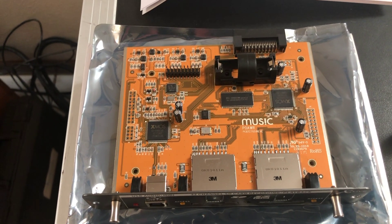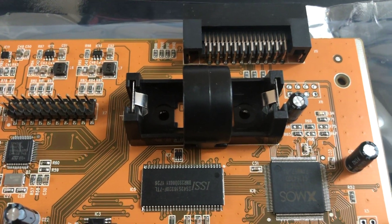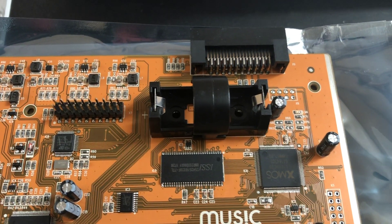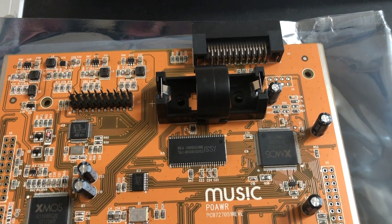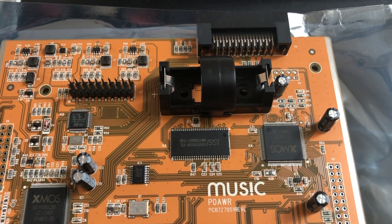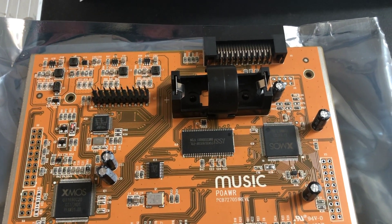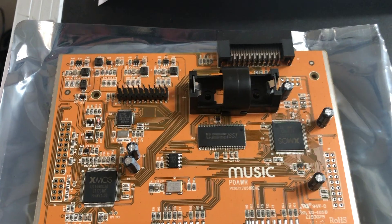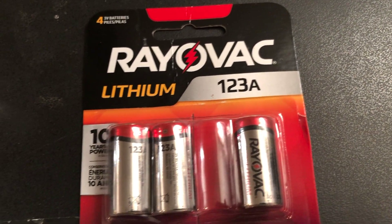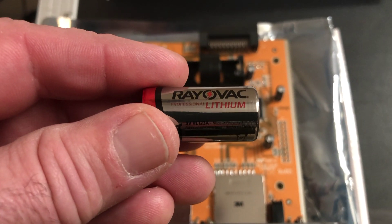Oddly enough, the instruction manual does not address anything about a battery backup that is on the board. In case you lose power, it will allow the circuit board to properly shut down so that you don't have a corrupt file. It's not meant to keep recording - obviously if you lose power it's no longer going to record - but it allows it to finish up the recording and close the file properly without corruption. Don't get anxious when you get this because the battery does not come with it. It is a CR123A battery - I bought a lithium version because you want something that's going to last quite a few years.